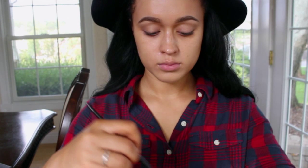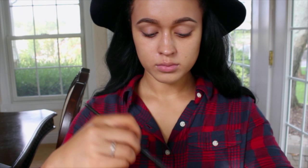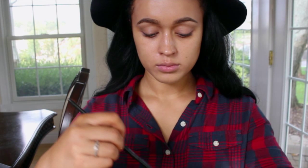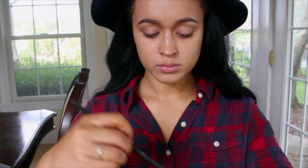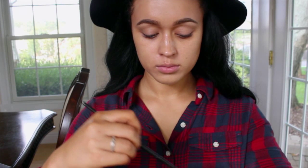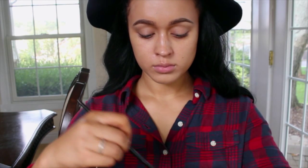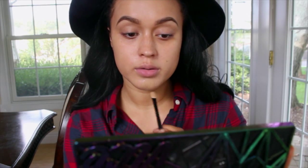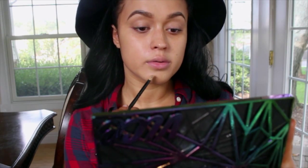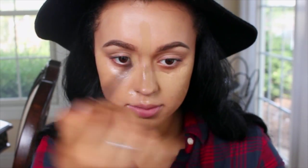I went ahead and took LA Girl Pro Concealer in the color Toast and darkened my foundation a little bit, because I did get a spray tan so my normal color is too light for what I am right now. I'm just going ahead and mixing that in with a concealer brush and then applying it all over my face. Lately I've really been liking how much control I have using a smaller brush rather than a larger foundation brush.